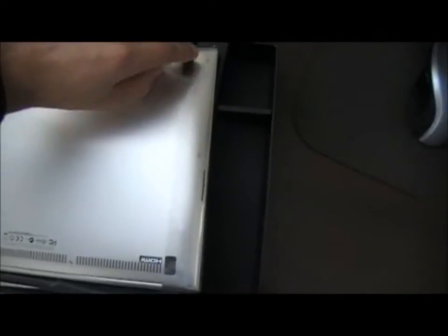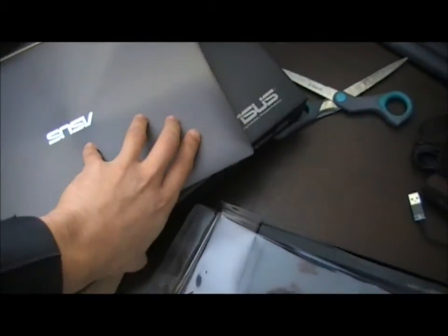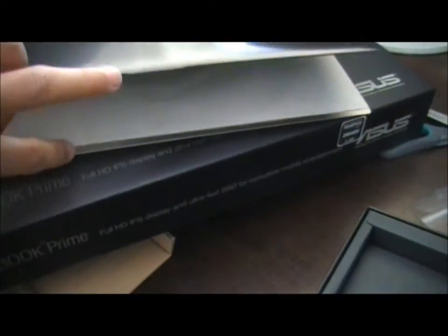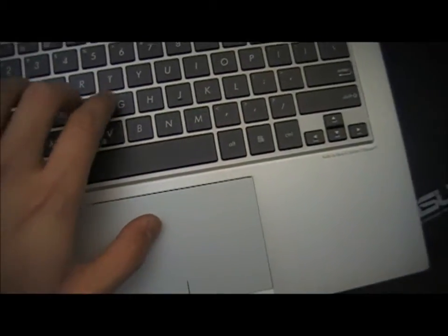It comes packaged in this plastic wrap and let's get it out of there and have a look. It's a little tricky to open — you need two hands to pry it open. Inside it looks very nice. It's very good packaging — definitely not going to get damaged in transit. There are some stickers here.